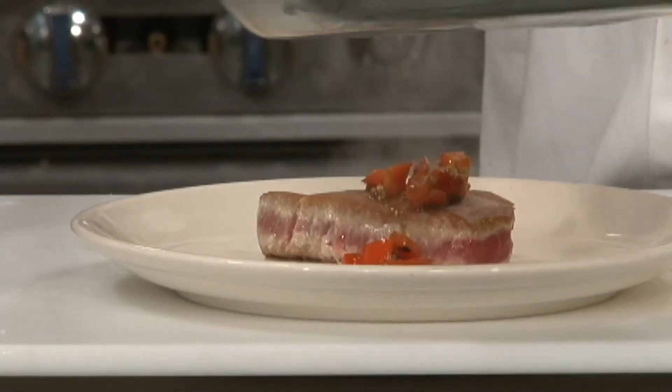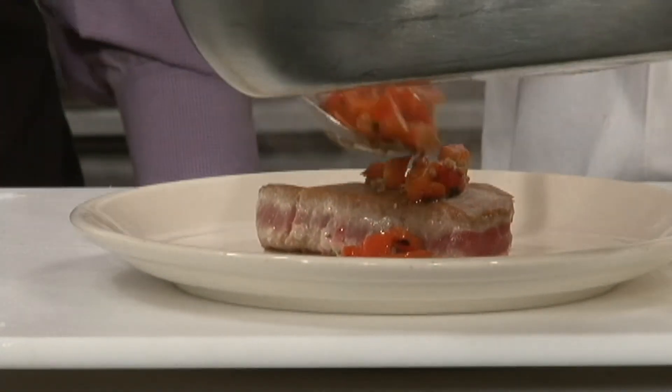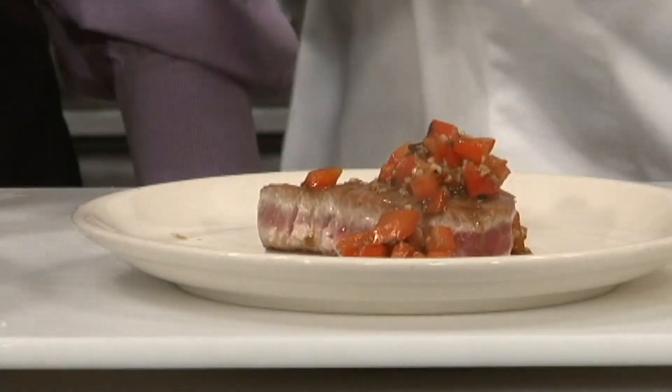Fresh roasted red pepper sauce to go with a beautiful piece of seared tuna. I'm happy. What about you, Doc? Lean protein, low in sugar. Smells delicious. Good for you. All right.